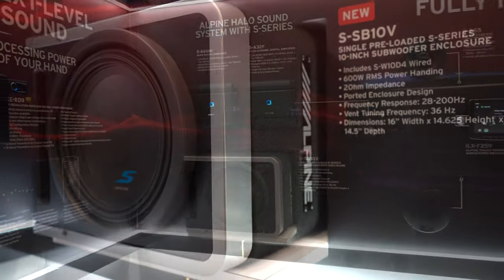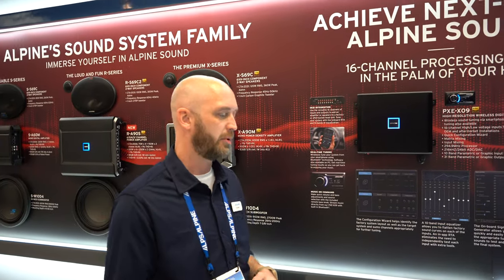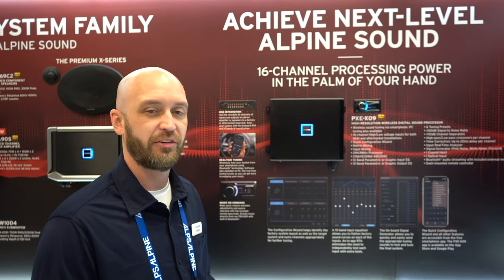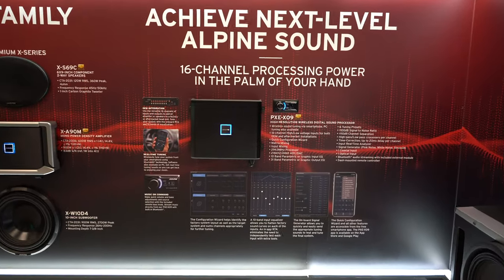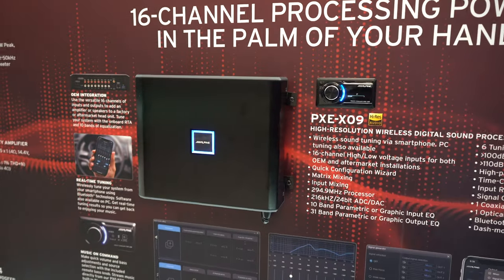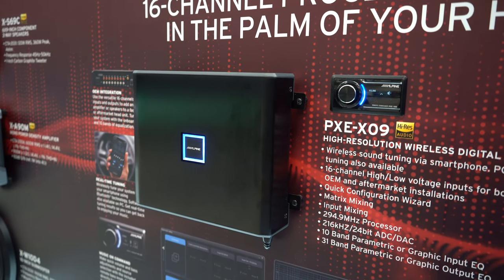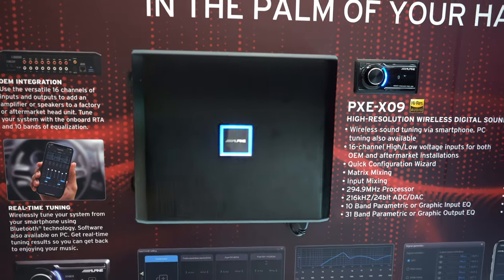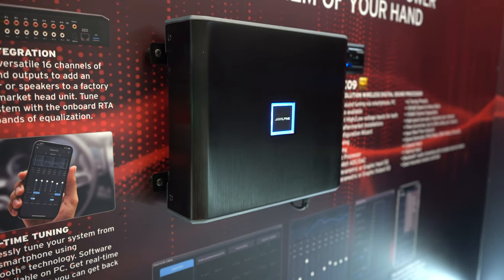Last year we had great success with our 0850S processor. People wanted more input and output capability and something easier to set up. So this year we have the X09. Newer cars are getting more and more complicated to integrate with, and this is going to allow us to do it. It actually has 16 inputs and 16 outputs. With the PC app or the phone app, it's easy setup — how many speakers are coming in, how many are going out — so it does the mixing and crossovers for you. Easy system integration with higher-end vehicles, and a lot more system control.